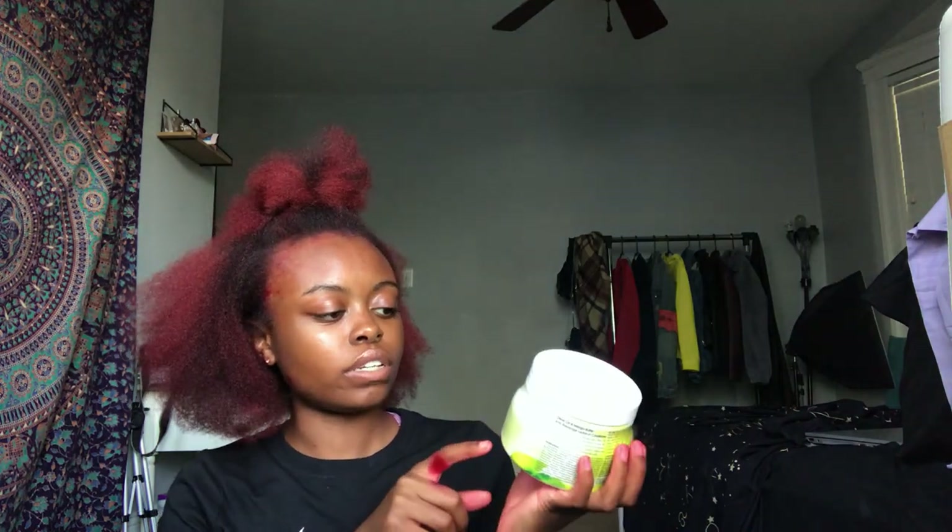It's just like their little magazine or whatever. We got stuff from Alasta OP — we got the olive oil and mango butter collection. In the box, we have anti-breakage leave-in conditioner. It smells really good.